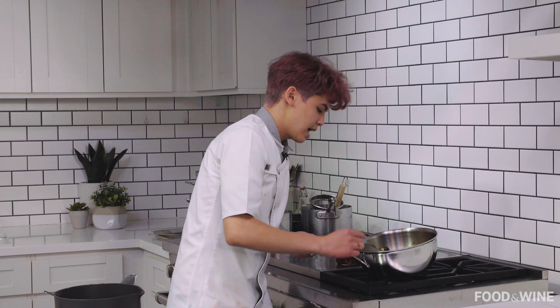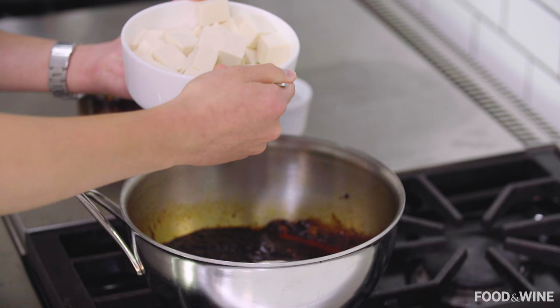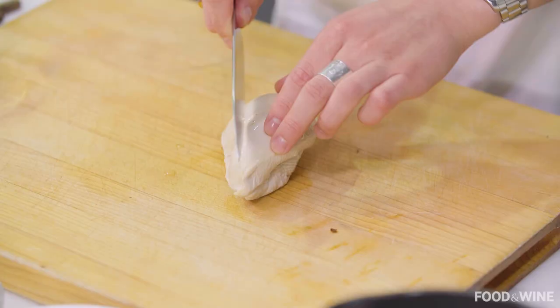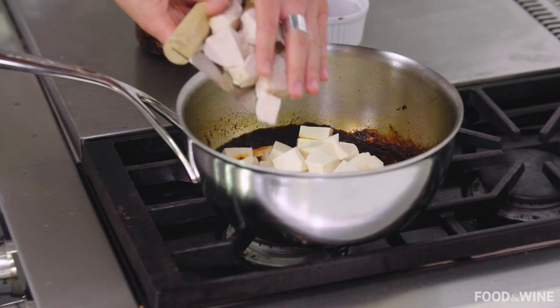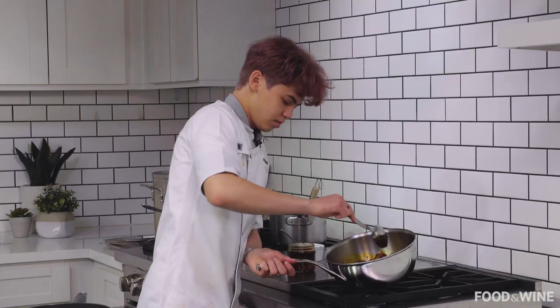And then we are going to add our tofu. Just make sure that you don't break it up too much. I also have some cooked chicken, and I'm going to add that as well — cutting it into shapes very similar to your tofu. Make sure we toss our tofu and our chicken, and it is just taking on this extreme red color.